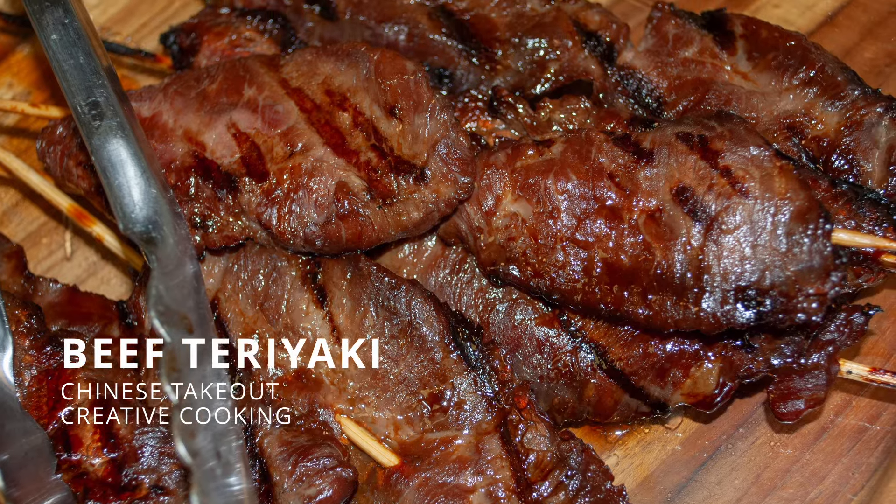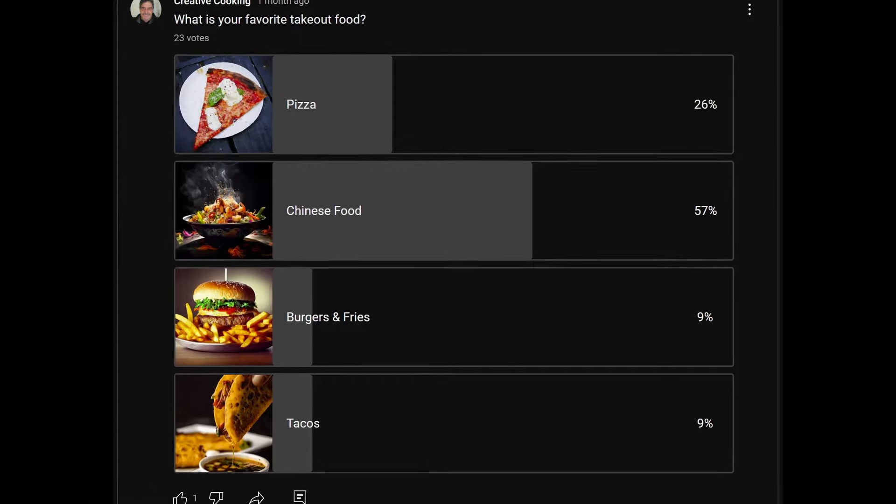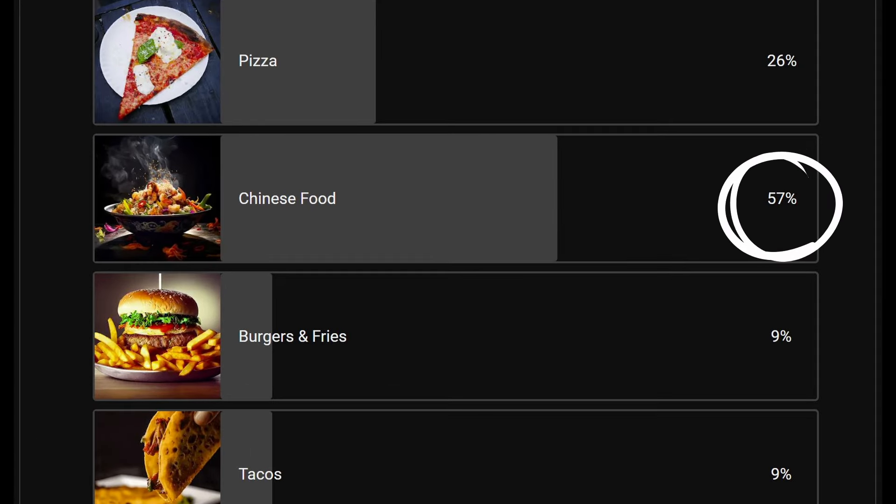Welcome to Creative Cooking. Today we're making beef teriyaki. Why? Because 57% of respondents on a recent poll said they prefer Chinese food as their favorite takeout.